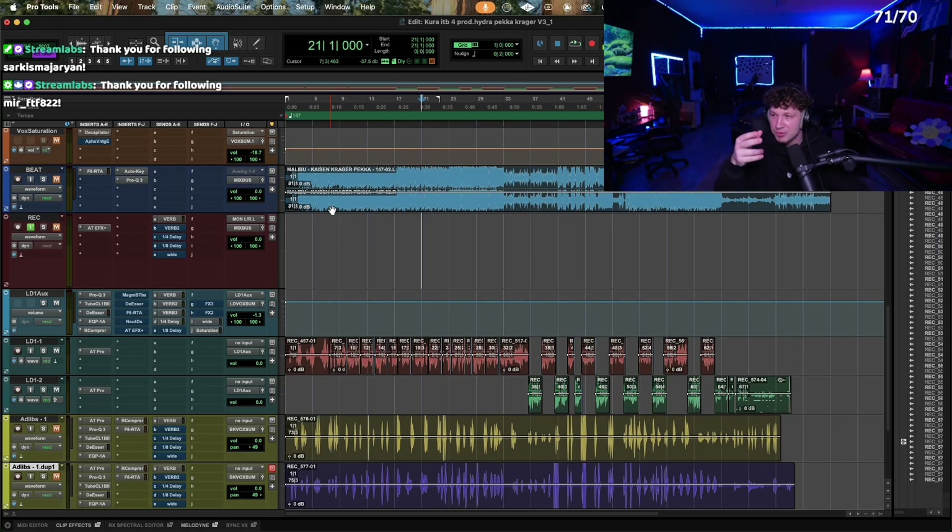Close your eyes, put your headphones on, turn your speakers all the way up — whatever you got to do to really be able to hear what's happening. Because once you know in your mind what it's supposed to sound like, it's a lot easier to identify it in real time when you're working on a song, rather than sitting there and trying to just fidget with things all day.